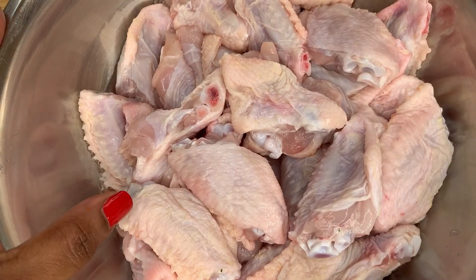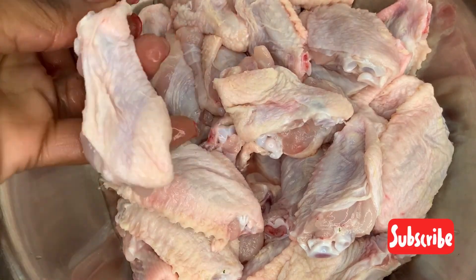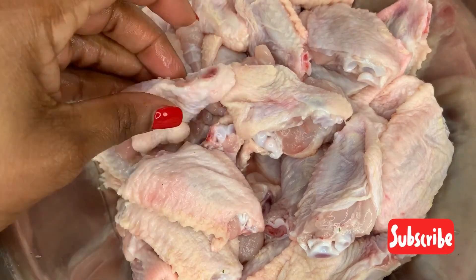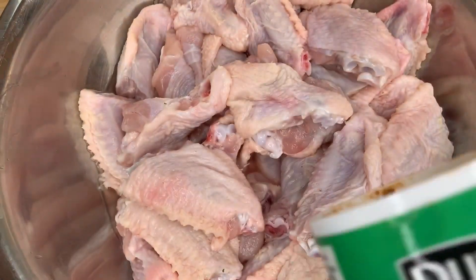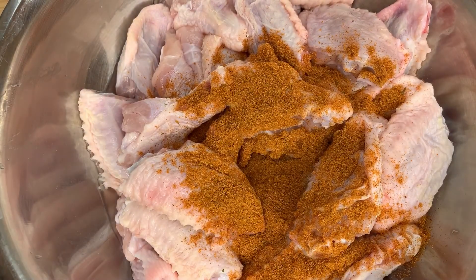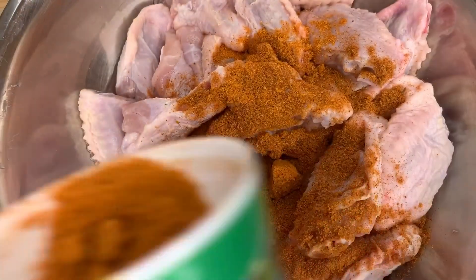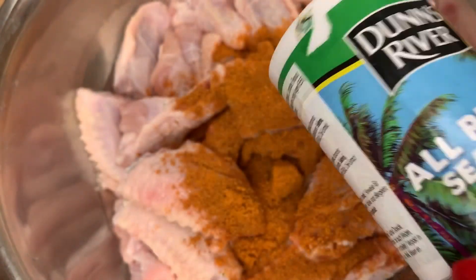Welcome back to my channel — it's Chef Melcy here. I've got some chicken wings that I've cut into two to separate the drumettes from the wing bits. They've been washed nicely with lemon, and I'm going in with my chicken seasoning first, followed by my everyday seasoning and all-purpose seasoning. I've got about two kilos of chicken wings here.